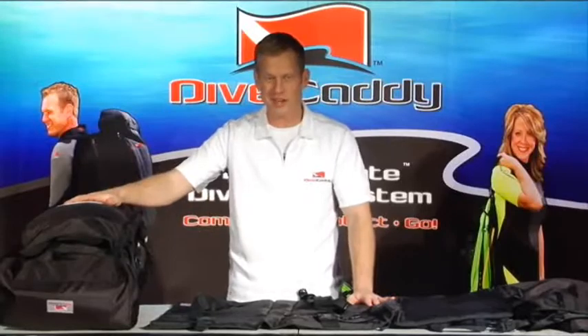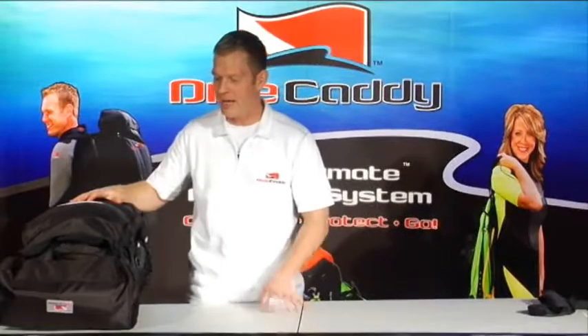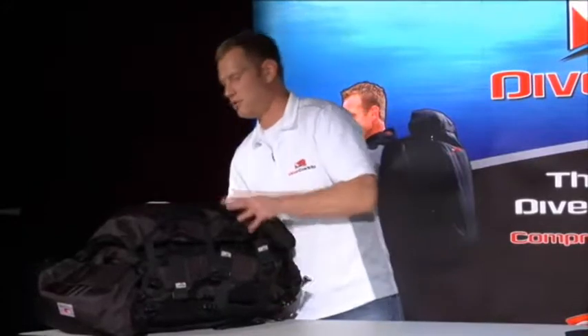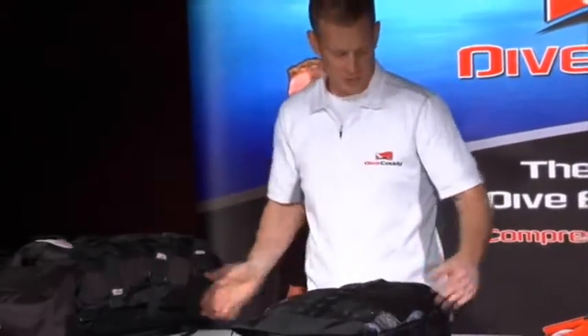Next we're going to dig everything out and show you exactly how it all goes back in. We're going to dive right into the fully packed bag here and give you an idea of what goes inside and how it comes apart. Spider pack — everything is adjustable and has side clip buckles. That's how everything is held together, making for very quick removal and installation of the pack.